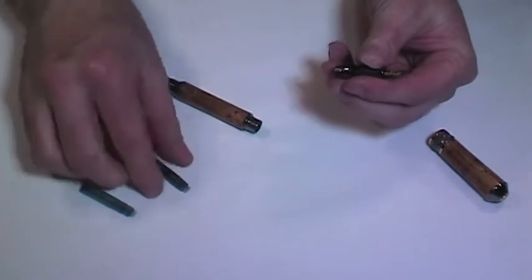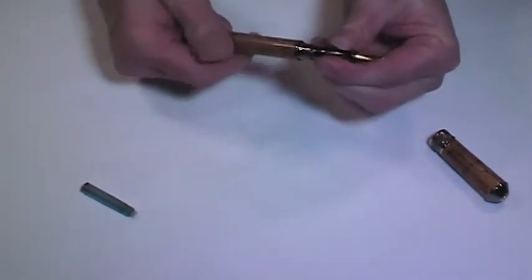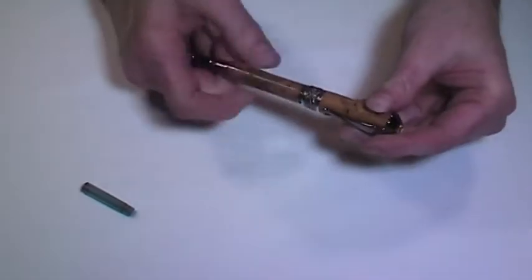Remove the old ink refill from the nib, take the new cartridge and insert it firmly into the receiving end of the nib. Screw the nib and the new cartridge into the pen barrel and replace the tip.